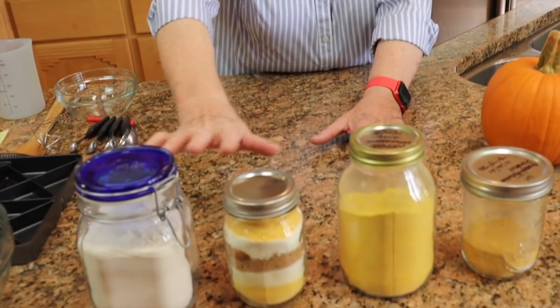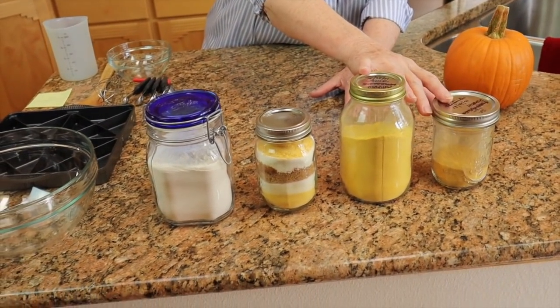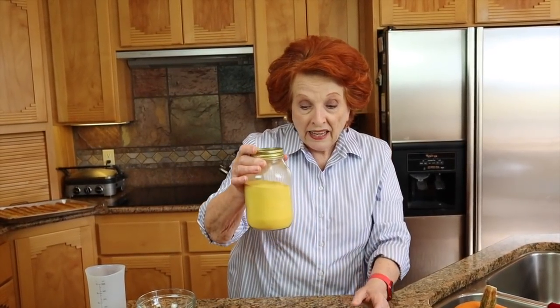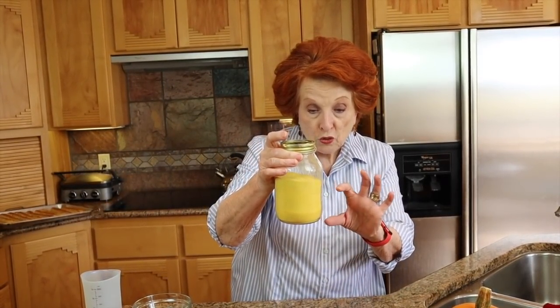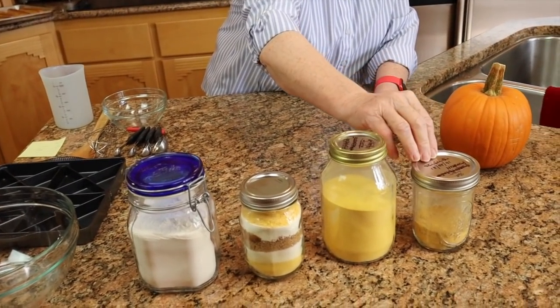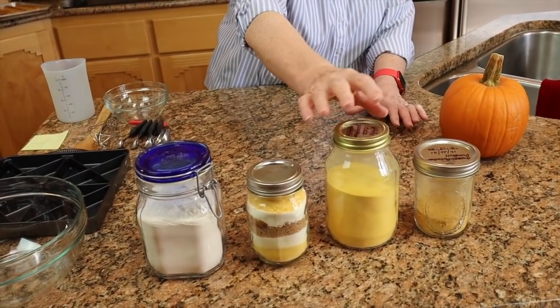This is all the pumpkin powder I have left. If you watched our drying and powdering pumpkin video, I had over a quart — almost a quart and a half — of freeze-dried and about half a cup of the dehydrated pumpkin powder. So I have been practicing and practicing.